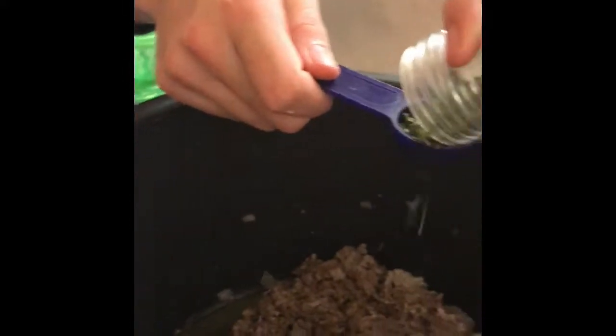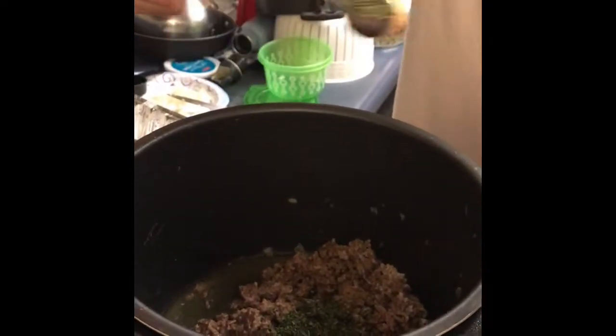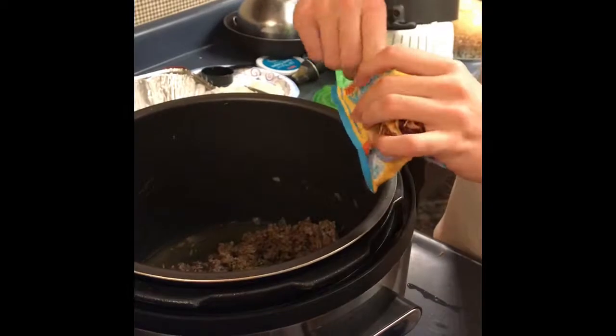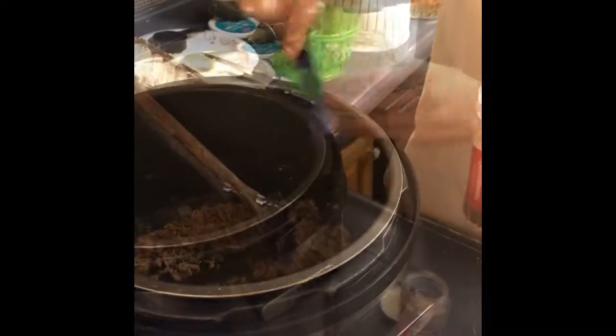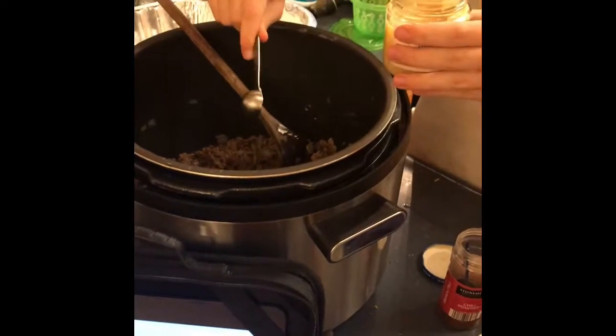Mix the egg. The oregano. The taco seasoning. Mix the chili in a little. The onion. And salt.